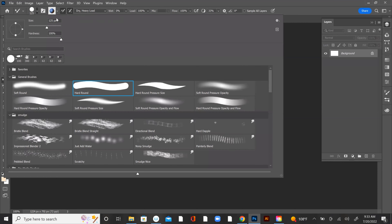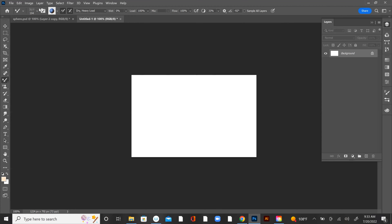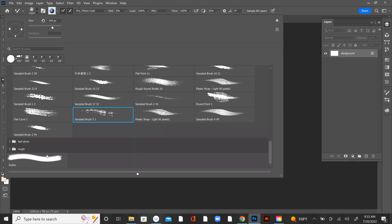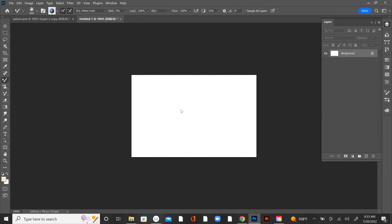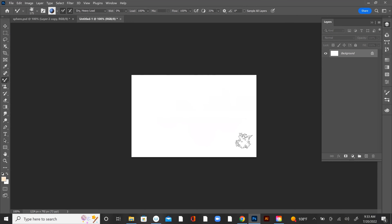Let's pick another brush — let's pick this one. See what I mean? Now if I took that and spread it out, I could probably make a really nice ground texture brush if I had the right color in there. So that makes sense, right? It's holding the information — it's sampling and then holding the information.